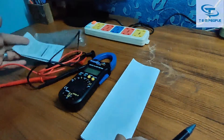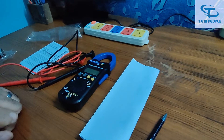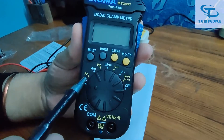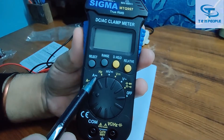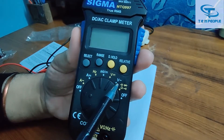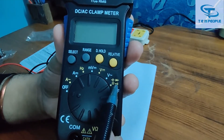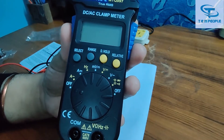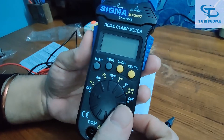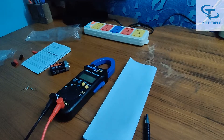Here we can see the clamp meter with all its details. There is the AC current range, then DC current range, frequency, millivolt, DC voltage, AC voltage, and some other ranges — capacitance, diode, resistance, and continuity. I will give you a brief demonstration of how to use this instrument.